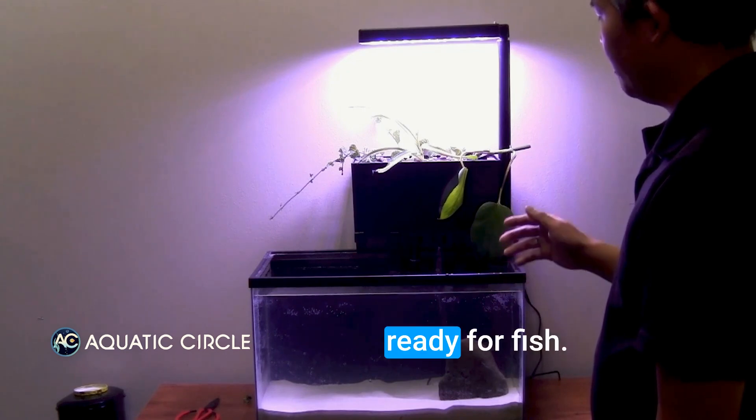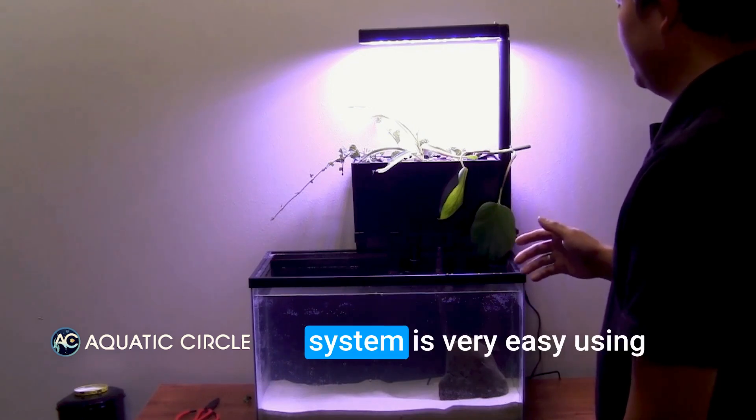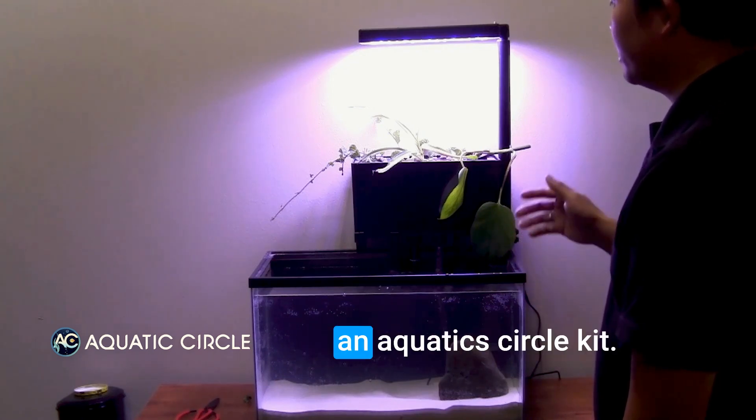Now this tank is ready for fish. As you can see, converting your fish tank into an aquaponics system is very easy using an Aquatex Circle Kit.